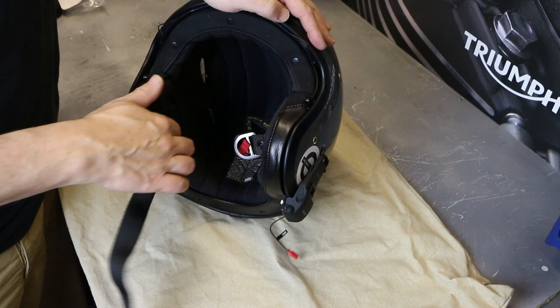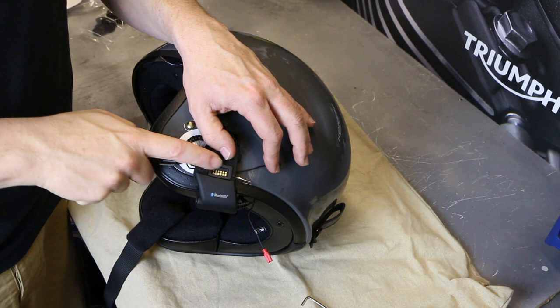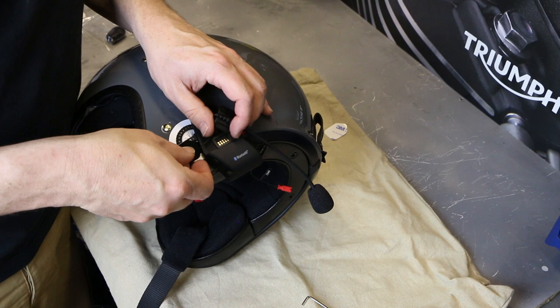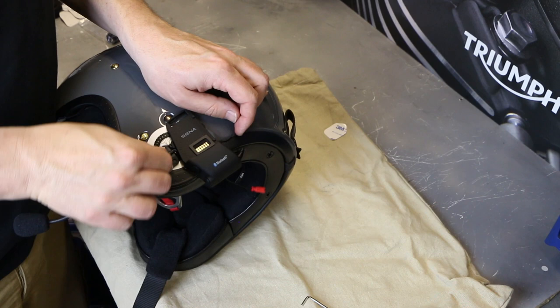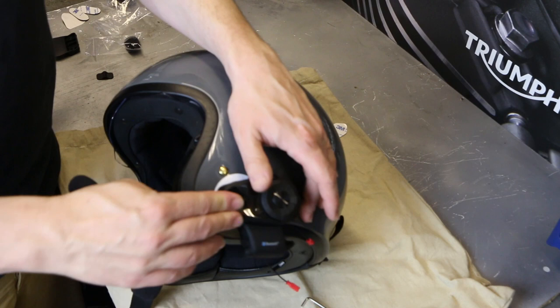Once the earpieces are in place, you might want to put the helmet on a couple of times to move them around to the optimal position. The next job is to mount the microphone. As I'm running the boom mic, there's a small recess that runs along the back of it, so you can loosen the mount off and put the plug through there — nice and neat. The back of the boom mic has a velcro element, and I'm going to stick it in place using one of the pads from the box. It's probably best to stick it directly to the helmet. Once the unit is mounted on top, that just helps hold everything in place. Then it's just a case of plugging those wires in.